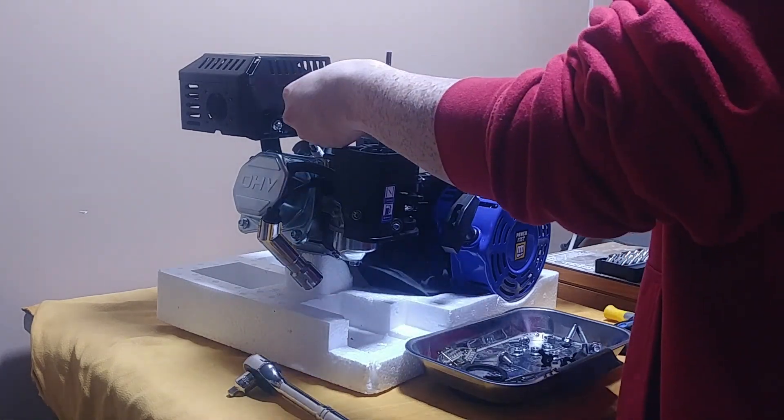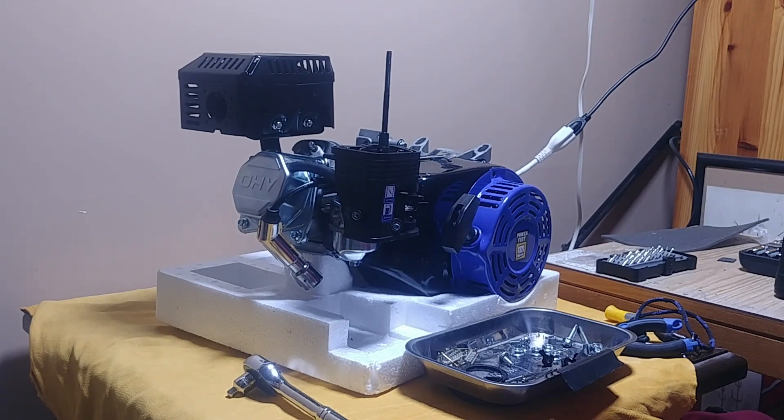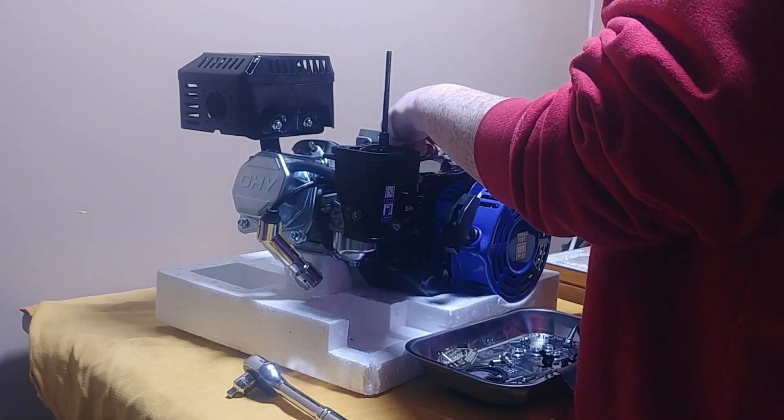So that's the throttle arm there, and then all the linkage connected to the carburetor — none of that is necessary, you can chuck it out the window.